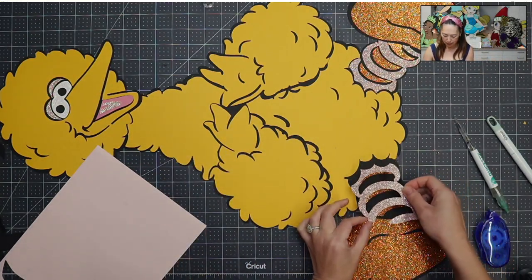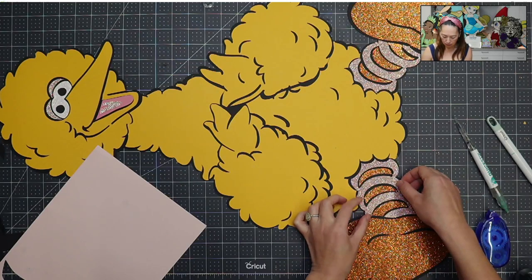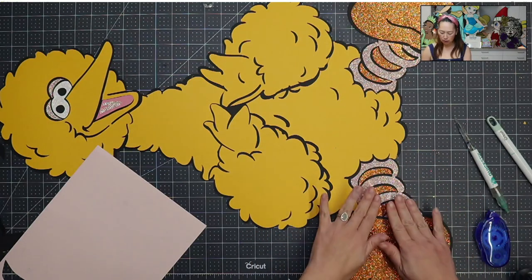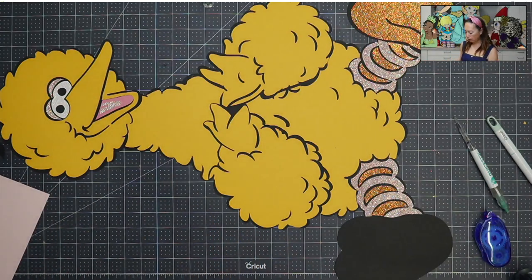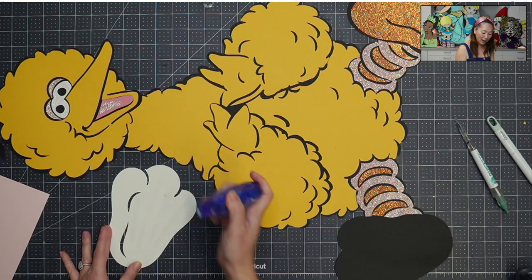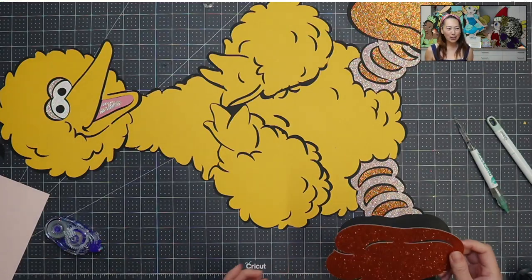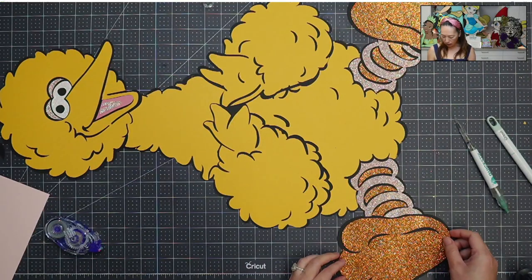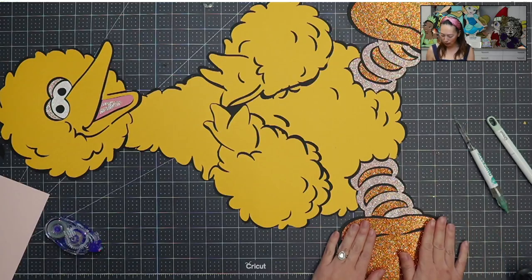So this piece, let's put this down. I find that at the end, the brayer works really well to just smush everything down. Let's get this foot down — I love the colors on this, it's just so pretty. The orange-yellow piece is actually 12 by 24 cardstock from Cricut. It's sort of orangey but had enough yellow that I wanted to use it, because with my glitter cardstock I only had gold or orange and I felt it really needed a yellow, not a gold.